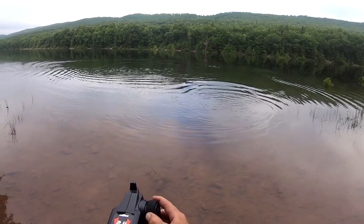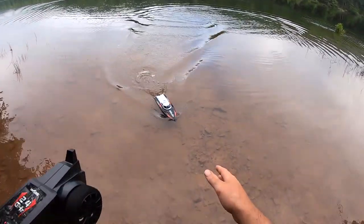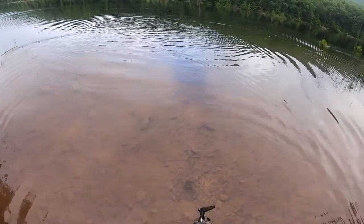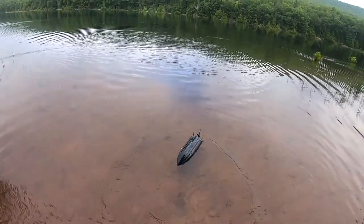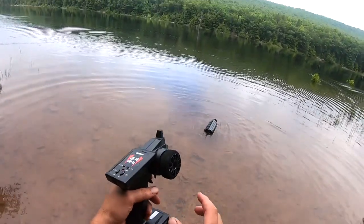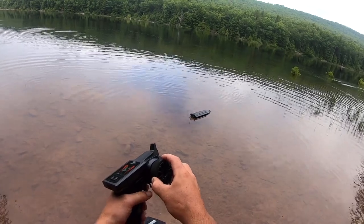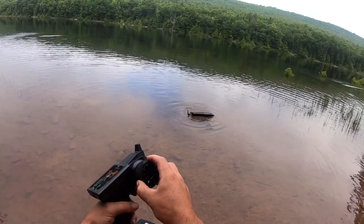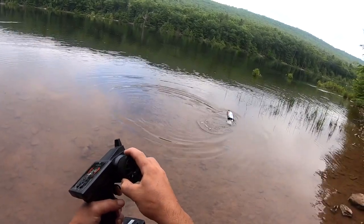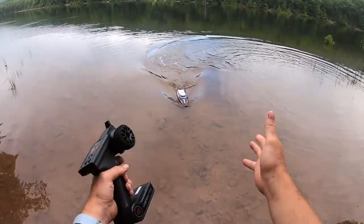We never checked the self-righting feature, so let's do that now. I filmed a little montage but only have one battery, so let's test it. Put it upside down — it still has power. With the self-righting, you turn really hard to the right or left and keep rocking the throttle back and forth, and that's how you flip back over.